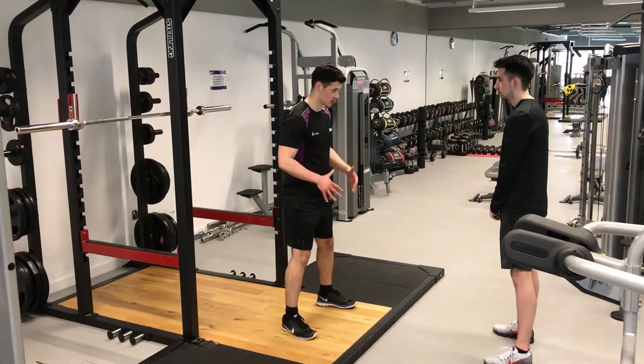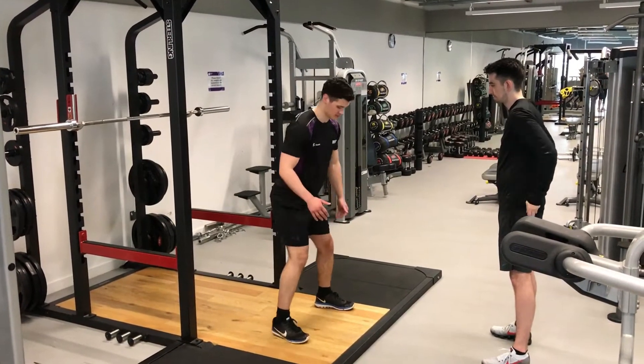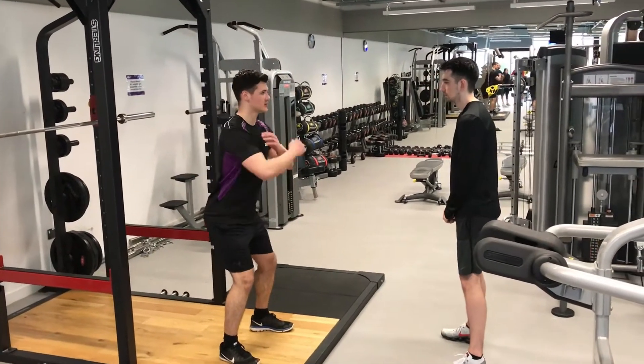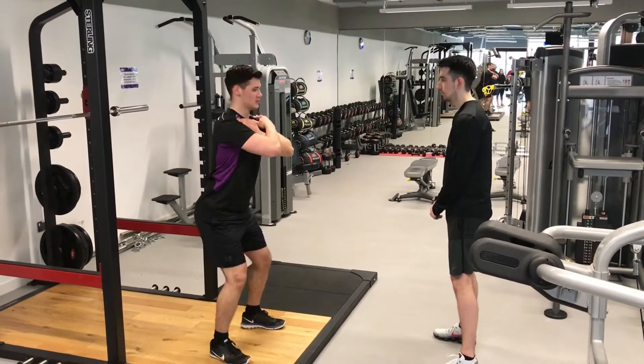The first exercise performed was a squat. Here you can see me demonstrating the exercise to the client. I'm explaining to the client the targeted muscle groups: glutes, quadriceps, hamstrings, and the gastrocnemius.